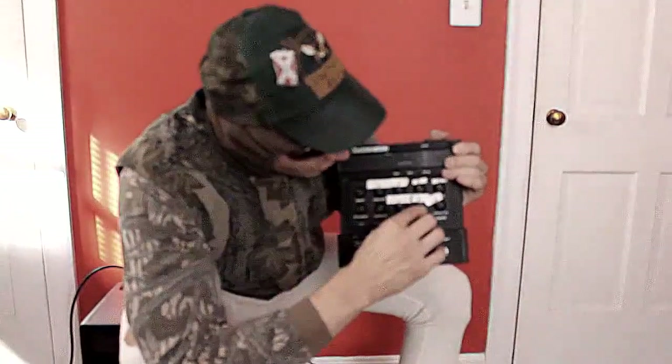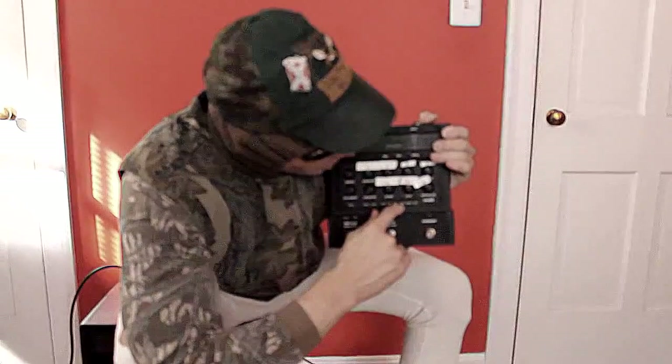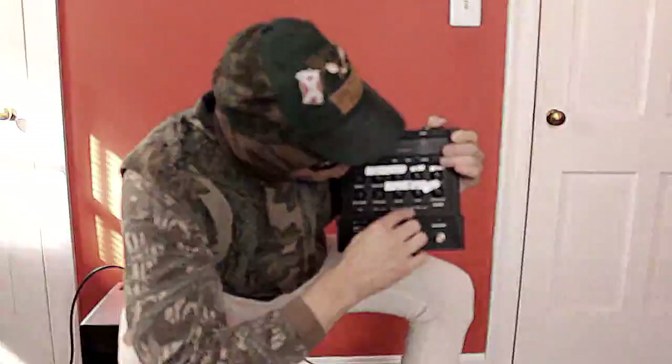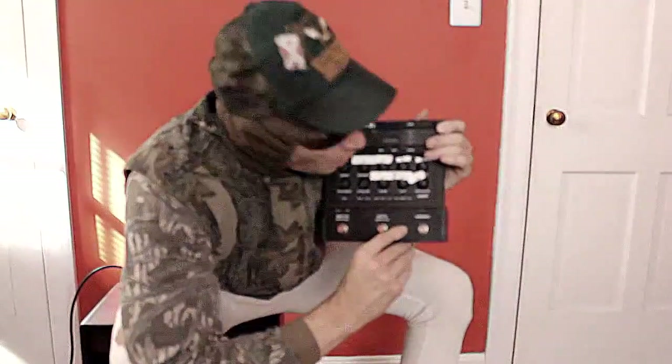Now we've got our reverb and our delay. For reverb, we've got studio, room, and hall. And for delay, we've got short, medium, and long. I like to keep mine on short and I like to keep my reverb on room. I keep them both at about 12 o'clock and there's a whole lot going on there.